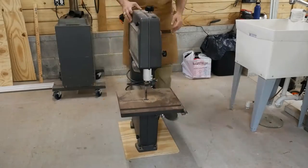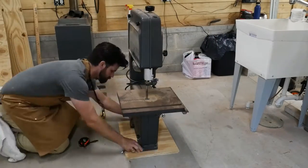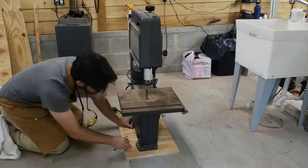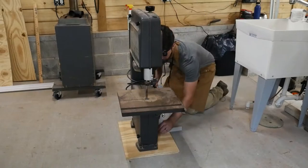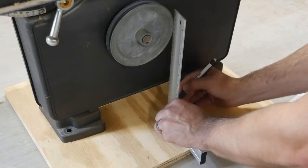This bandsaw utilizes an electric motor mounted externally from the housing of the bandsaw itself in order to turn the blade. Because of the way I designed this stand, I needed to cut a hole in the platform that the bandsaw would be mounted to in order for the V-belt that connects the electric motor to the bandsaw to be able to travel.